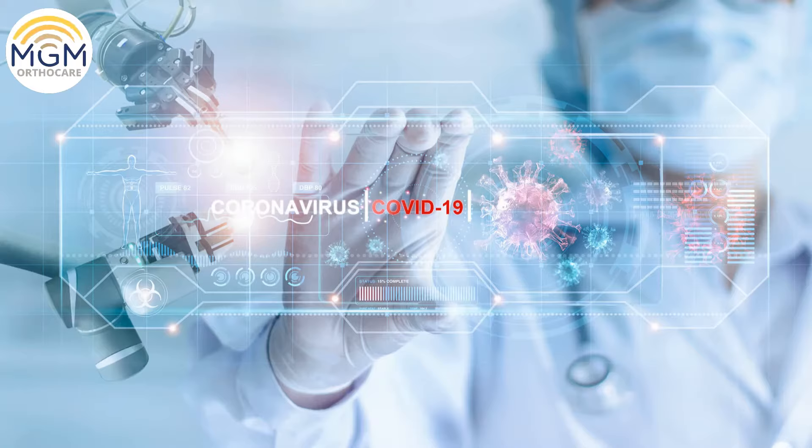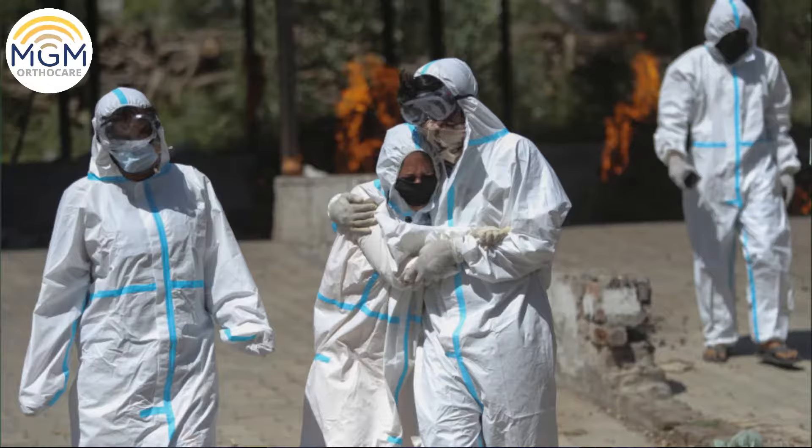We all know that in this pandemic, the second wave of COVID has affected all of us. Due to this pandemic, many patients are having difficulty in breathing. As a result, we have lost many lives because the oxygen capacity or the saturation could not be maintained.